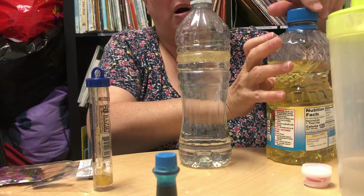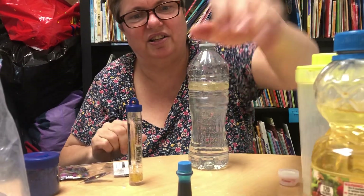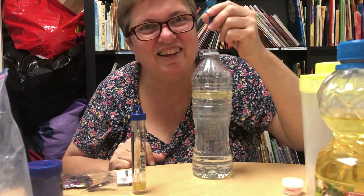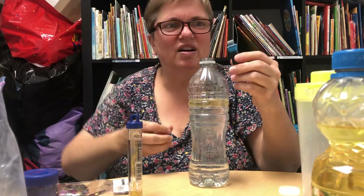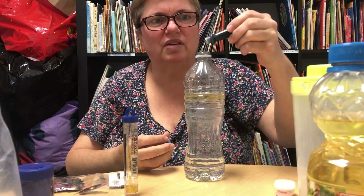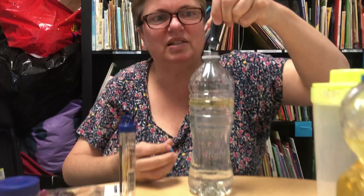So the next part is to take some food coloring and put that in there too. In goes the food coloring — not too much. Be careful. Like I said, do this where mommy and daddy don't mind spills.